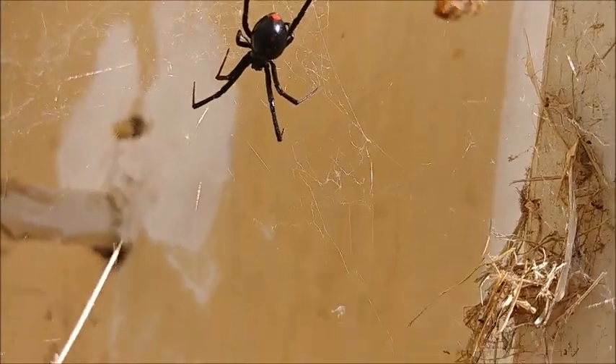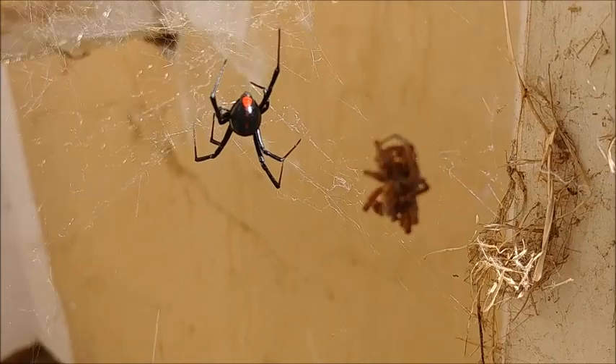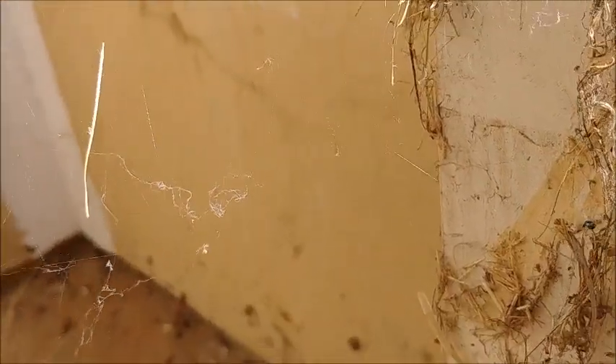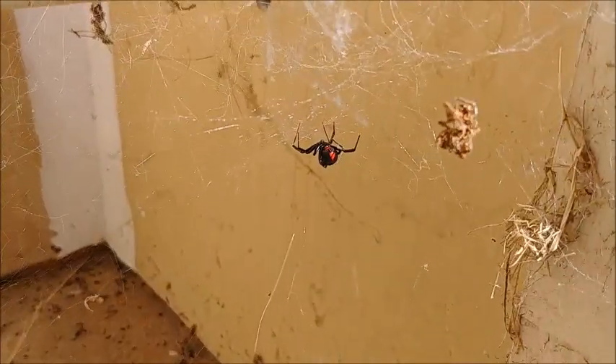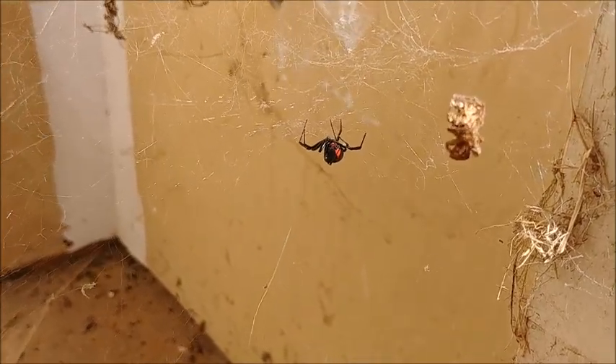Hello. Long spindly legs. Let's see how well you deal with natural insecticide.